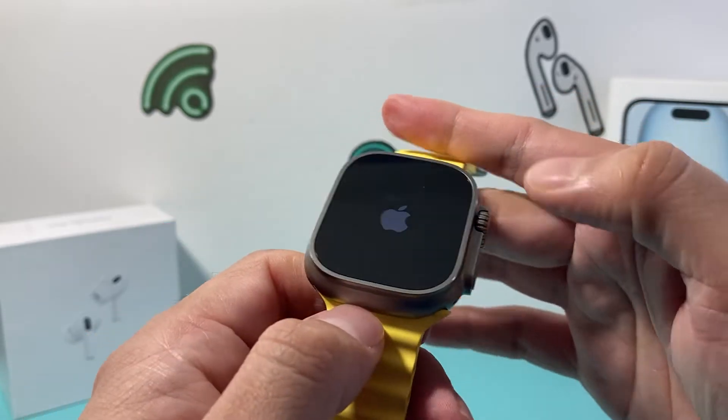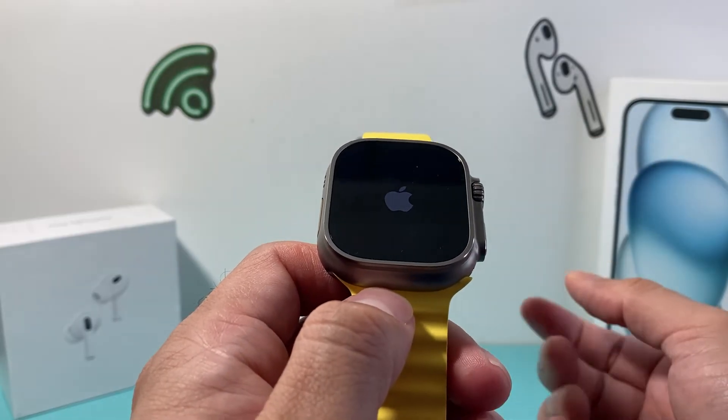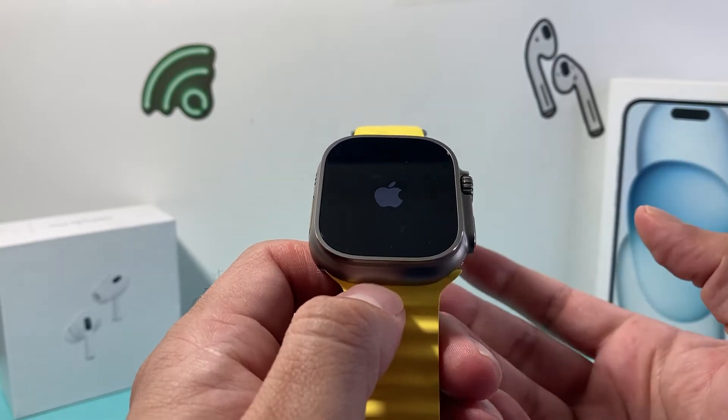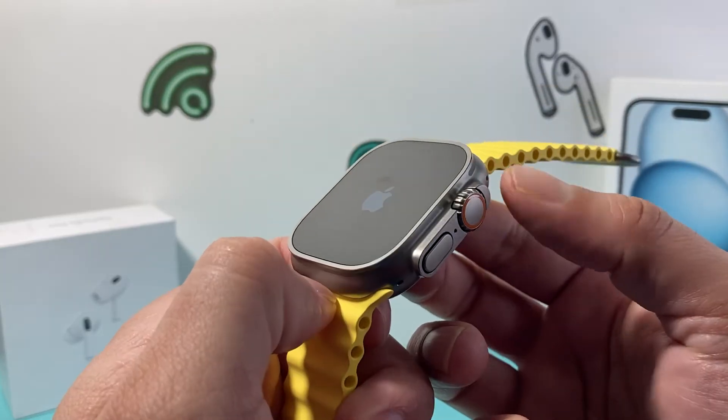Once the Apple logo appears, we should be back in business. It should reboot normally, just the way it should. You may need to do it a few times to get the hang of this.